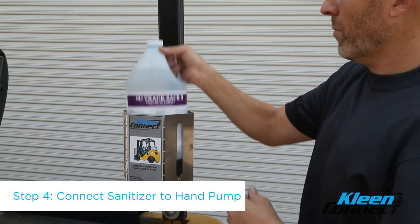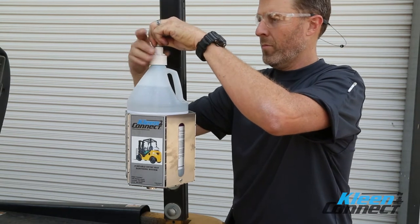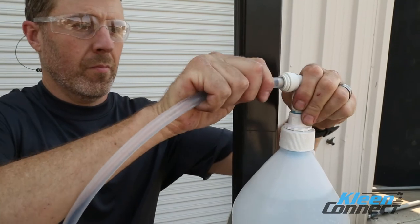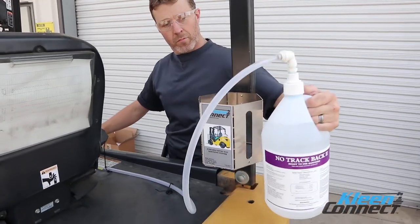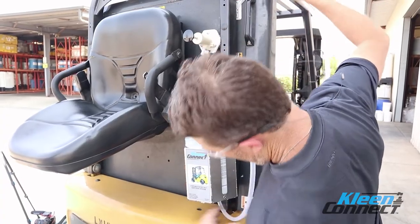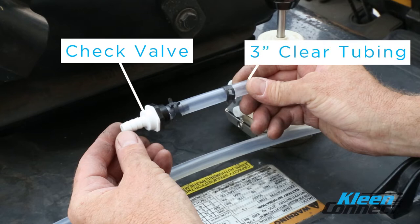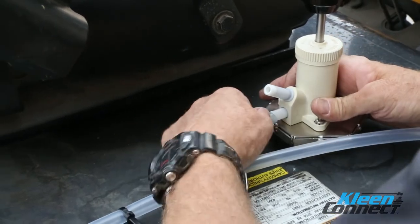Step 4. Insert a 1 gallon jug of sanitizer into the holder. Attach the 38mm adapter cap to the 1 gallon container. Then insert the tubing stiffener into one end of the clear tubing and push the tubing into the 1 gallon adapter. Route the tubing from the 1 gallon container to the pump location. Allow extra tubing to be able to lift the container out of the holder without having to disconnect tubing. Check to ensure that opening of the engine cover or seat lifting will not interfere with or pinch the tubing. Install the pump inlet check valve by connecting it to the inlet side of the pump using the 3 inch length of tubing. Make sure the black side of the check valve is closest to the pump.